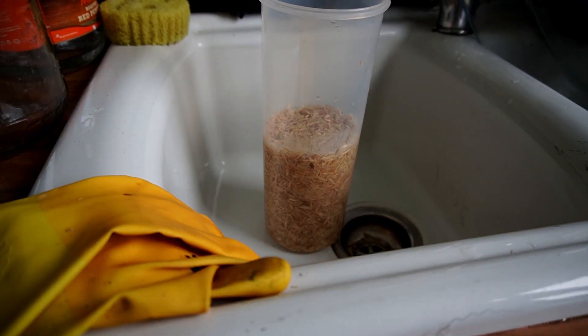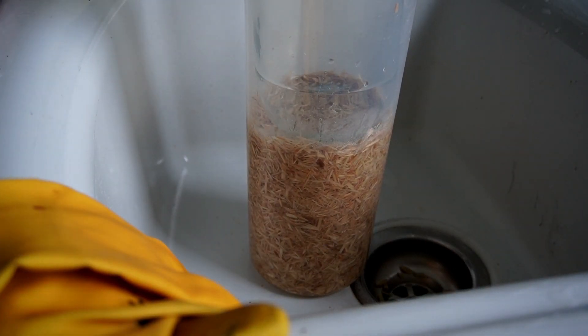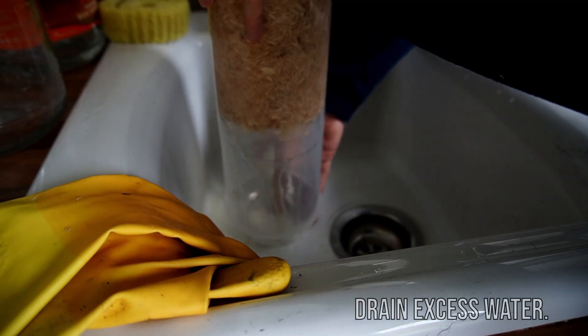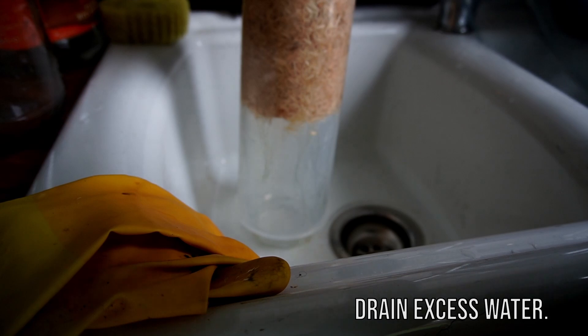Once the bulk substrate is hydrated, we are going to drain off any excess water. I just put a jar inside the cereal container and then turn it upside down and apply pressure on the back, and I do this until water stops coming out of the substrate.